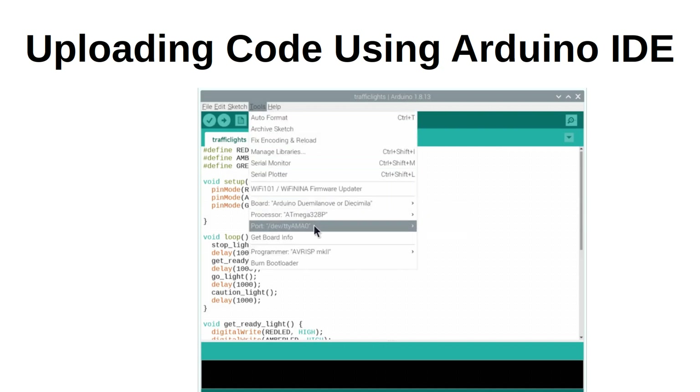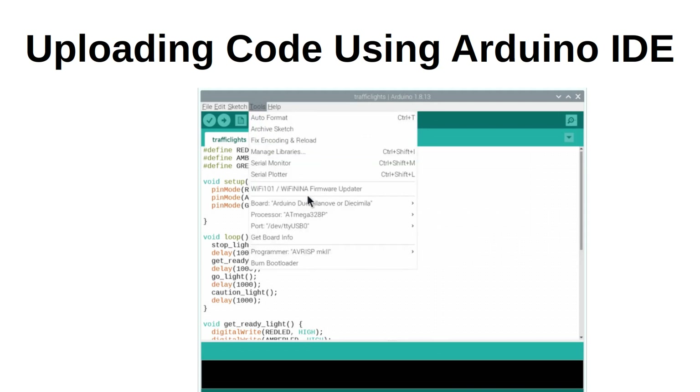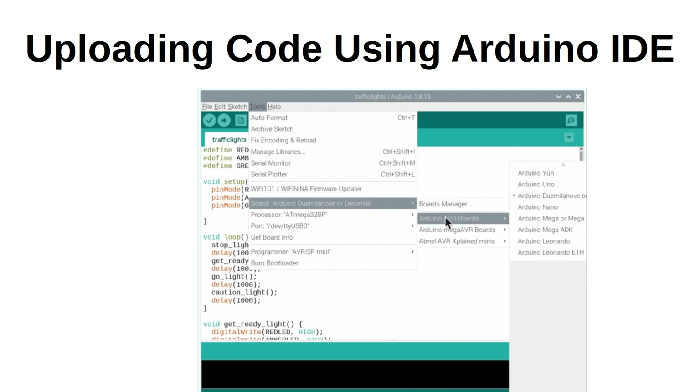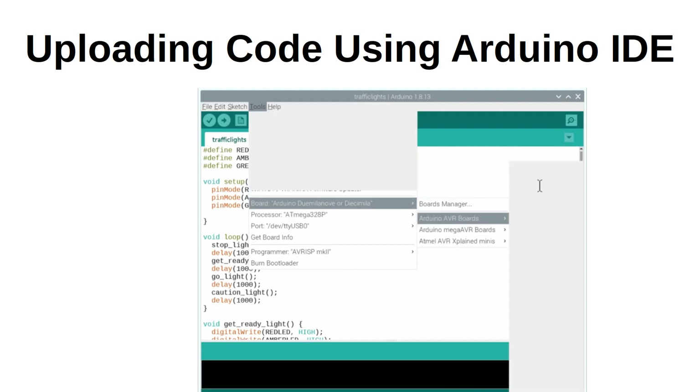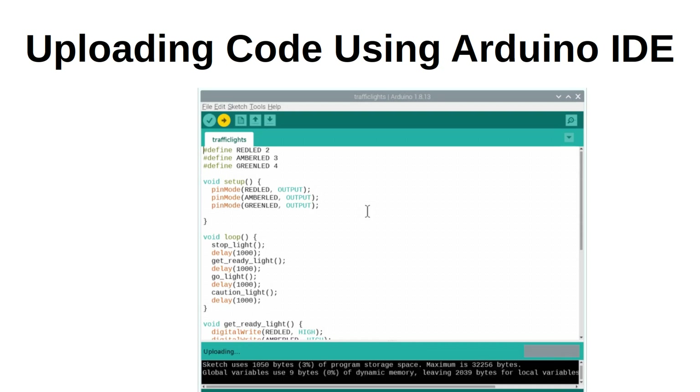Note that if you bought an ATmega328P without a bootloader then you will need to install a bootloader first — I hope to cover that in a future video. Now load the code into the IDE, compile it and upload it to your ATmega328P. Hopefully that should work and your lights should display a sequence. Unfortunately this didn't work initially for me, which I found was due to being shipped the wrong component by my supplier. I ordered 0.1 microfarad capacitors which are 100 nanofarads, but they had shipped 0.1 nanofarad capacitors instead — a factor of a thousand out.